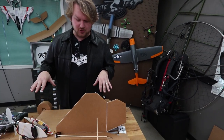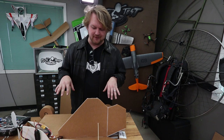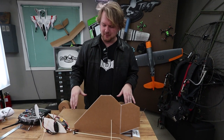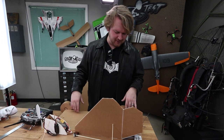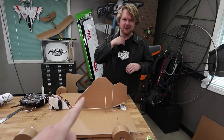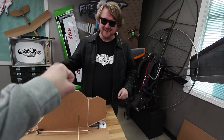I was considering going all out and painting this before I tried to fly it, but I figured if it ended up in a catastrophe, it would be even more detrimental and emotionally scarring, so I figured I'd wait to paint. Without further ado, I think we should go put this thing up in the air. What do you say? I feel good about it. Let's do it, bro.